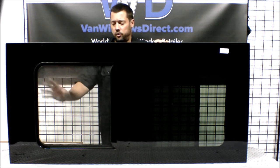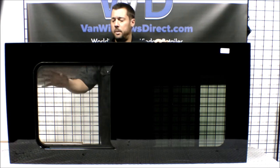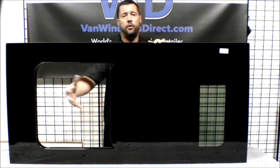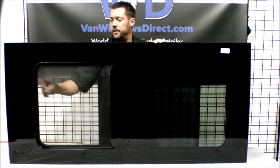The screen right in here might be a little hard to see on the camera, but the screen also slides so that it allows a full opening of the window as well. Go ahead and slide that shut.